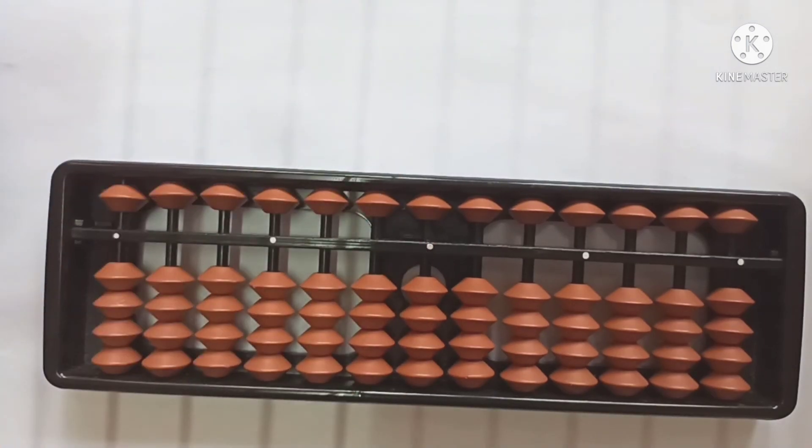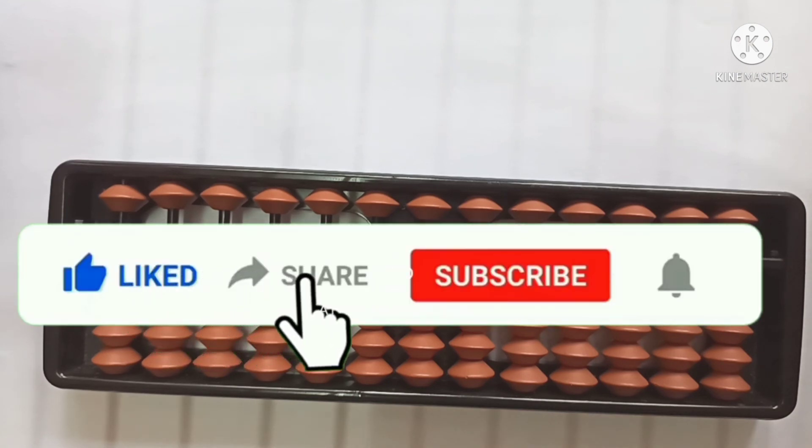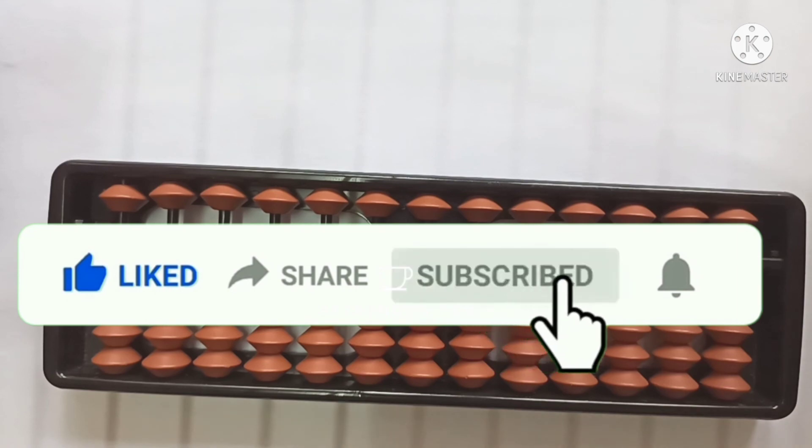Ok friends, that's all in today's video. Hope you have enjoyed. In the next video, we will be learning to do simple addition on Abacus. Don't forget to like, share and subscribe. See you next time! Bye!